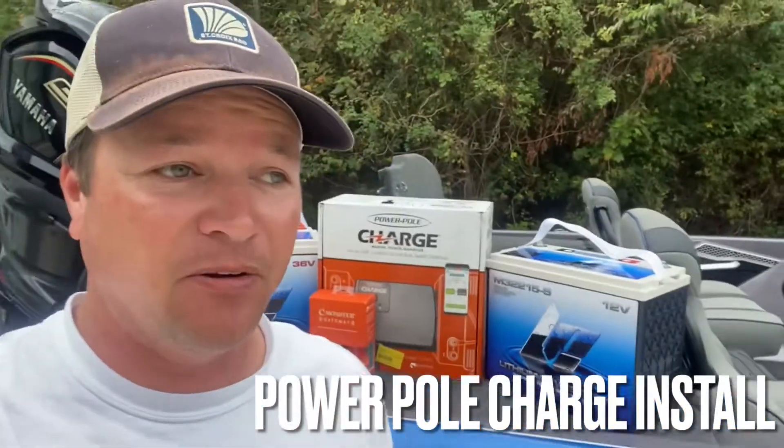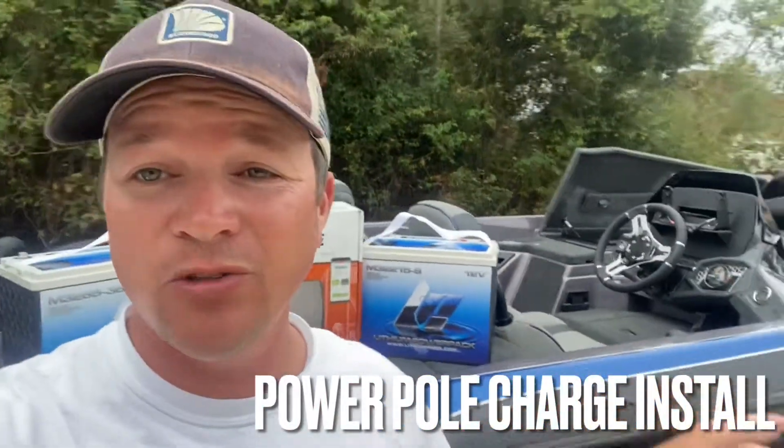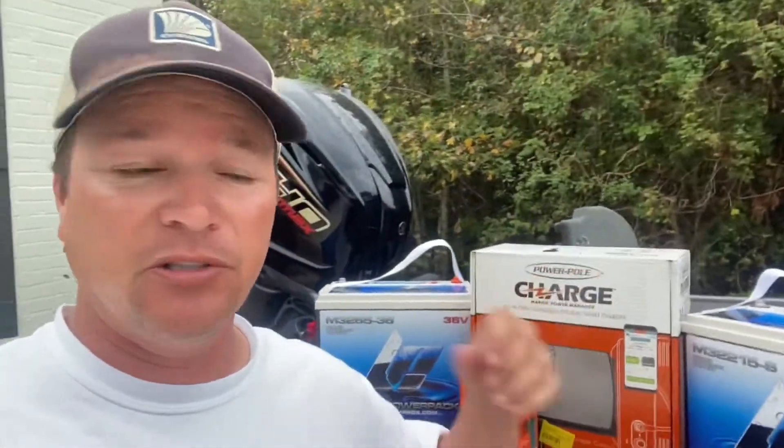It's that time of the year. Got the brand new 2023 Skeeter Boats FXR20N. Everything's hooked up and rigged up by Cajun Outboards. Now it's time to install and set up my whole battery management power system — Power Pole Charge along with Lithium Pros. I like to rig it myself every single year because if there's ever an issue, I know how to dissect it and fix it. This system is exactly what you need to ensure you don't have problems on the water.